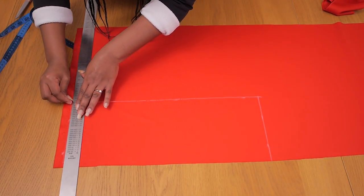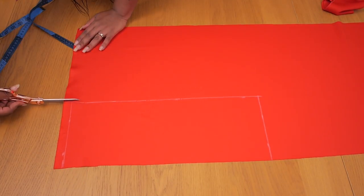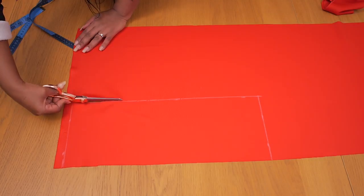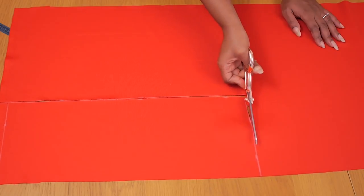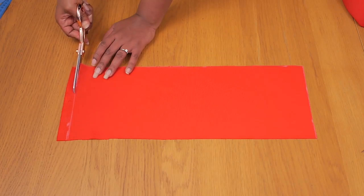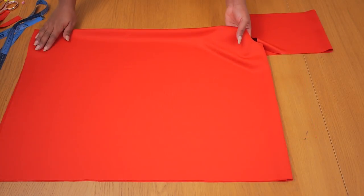I'm going to grab my fabric scissors and cut out the collar piece, cutting along the longer end and then the shorter ends on each side. This piece is going to become our collar, which we'll fit into the jumper.